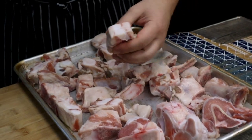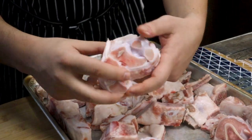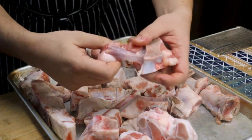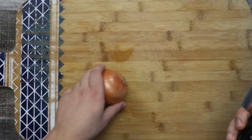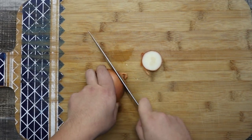Now let's make veal stock. I got four pounds of veal bones and also some bones from veal shank. Place them on a sheet pan and roast in the oven at 425 degrees for one hour. This is a very important step — we want to caramelize the bones, the fat around them, and the meat. This way the stock will be a rich brown color.